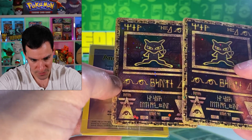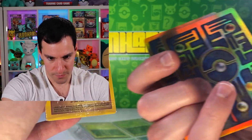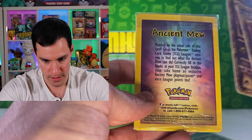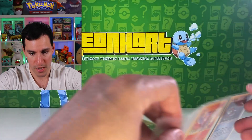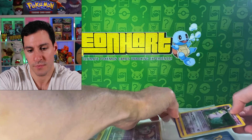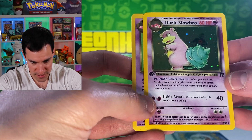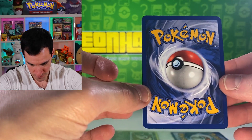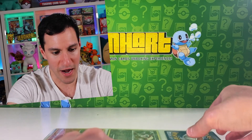We've also got Ancient Mew cards — these look like the English ones you get from the movie. There are different versions, and I've done several videos on those including the rarer Japanese ones written in hieroglyphics. Lots of amazing cards. Oh, look at this — there are two first edition Dark Slowbro cards from Team Rocket, and a non-holographic one too. The centering is great for Wizards of the Coast — this is in great condition for a first edition Dark Slowbro.